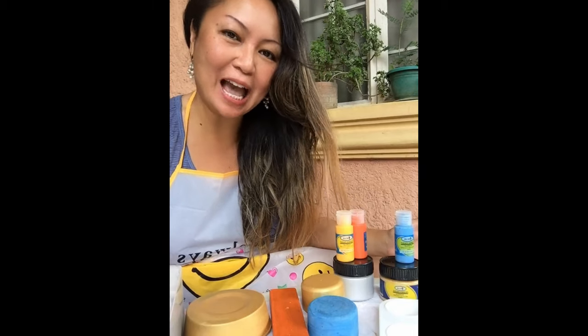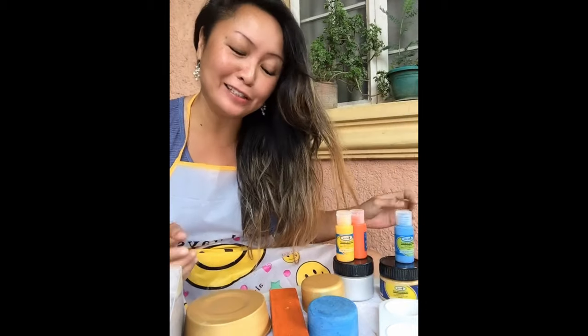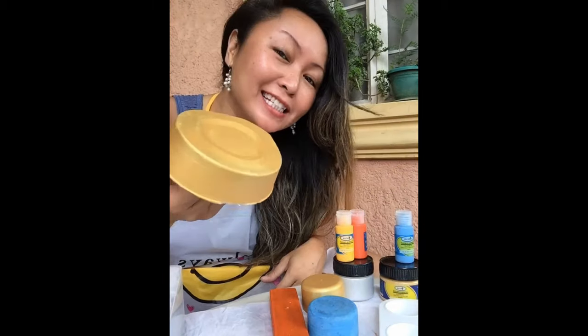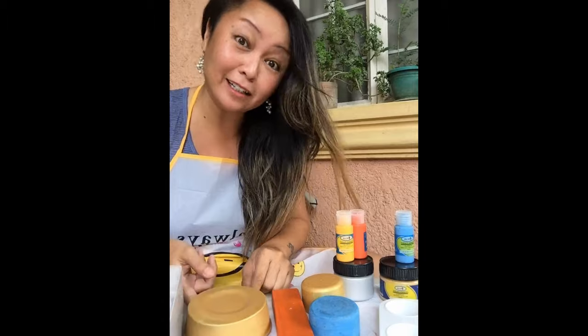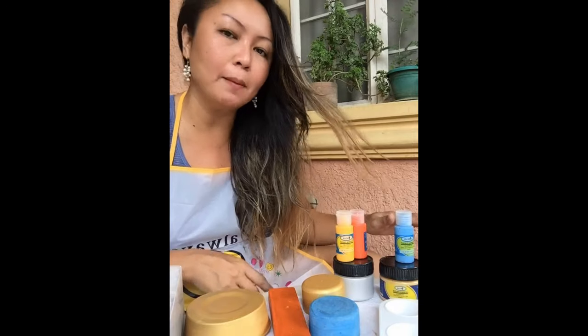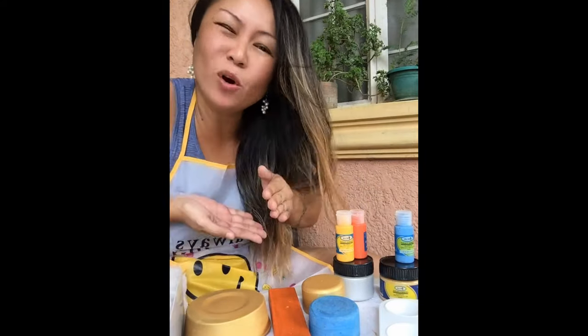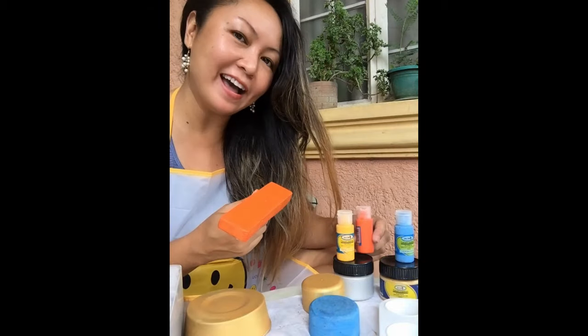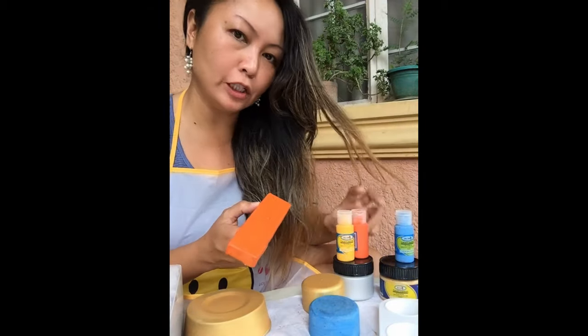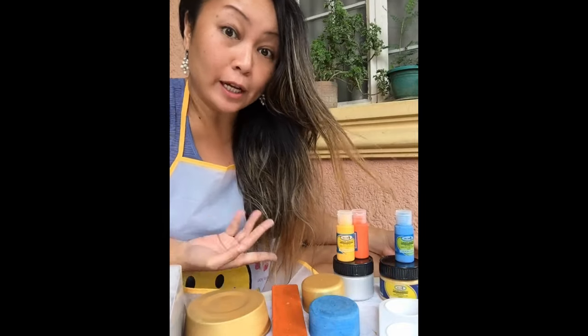I can't say I'm completely happy with the way my paint job turned out. The golden ones — super, super pretty. But the orange and blue ones are ugly ducklings, not so pretty. The paints I used are all the same brand, but my honey said maybe because the golden one is metallic, it covers more. I'm going to add a thicker coat to these two. Maybe because I mixed them with water, they're not really thick, and that's why they don't look too nice.